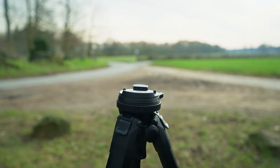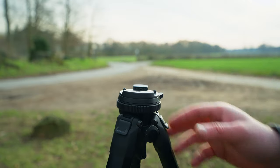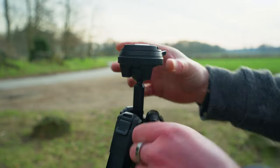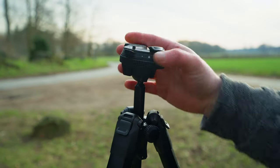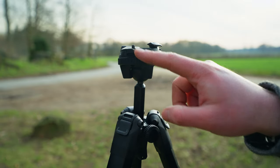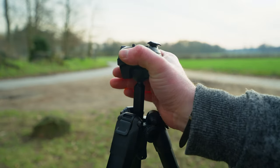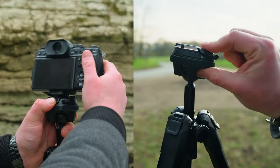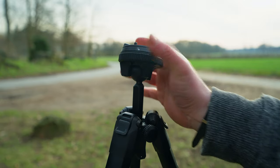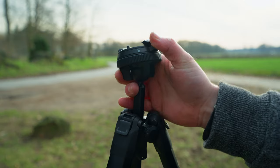If you shoot a lot of vertical videos, reels, TikToks, or shorts, this is definitely a point to consider before buying. For 16:9 landscape video it's not a big deal — you just undo the button, pull out the tripod to your desired height, twist, and adjust. However, another important point: the lock button for the Arca Swiss plate and the tightening ring for the ball head itself are very close to each other. You can accidentally open both at the same time and risk dropping your camera, so you need to be careful which ring you're operating.